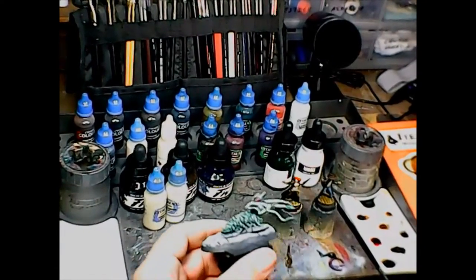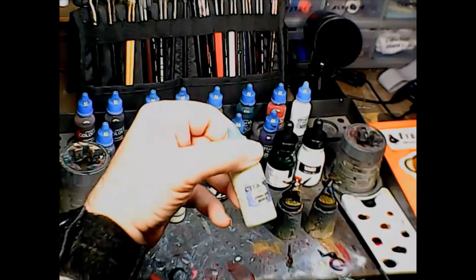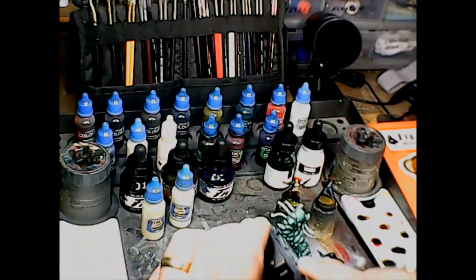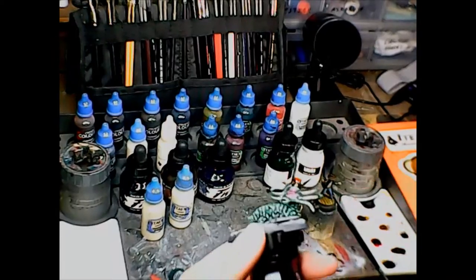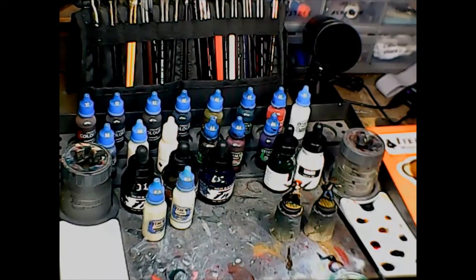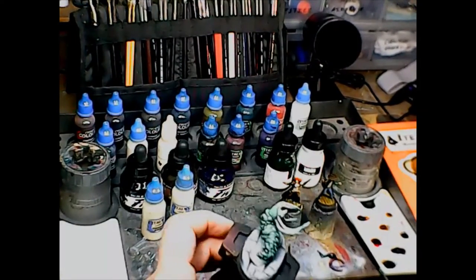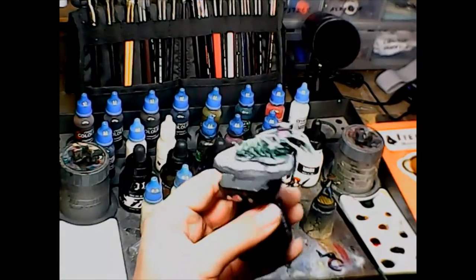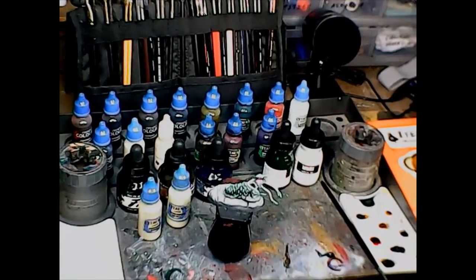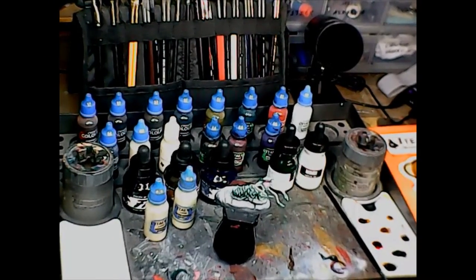I'm going to deviate from the painting-entirely-with-inks plan, because there are some things you just can't paint with inks. I'm going to use Ushabti Bone and Screaming Skull for all the little claws and feet, as well as the teeth. The base is going to be done in Celestra Grey. I'm going to call the two gunslingers done and ready for matte sealing, put them to the side, and finish up my carrion crawler. See you soon!